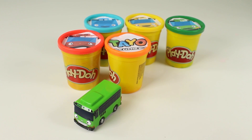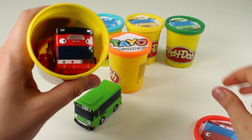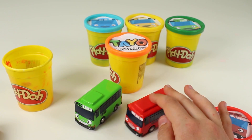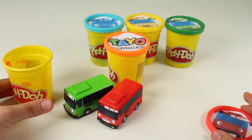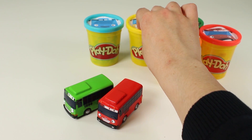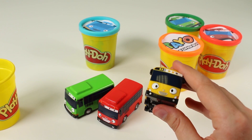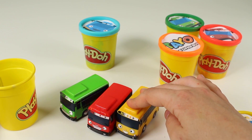Come on then, shall we keep going? This time, let's go with the colour red. I wonder what we're going to find inside. Whoa, another bus — this one's the colour red. Both of them are from Tayo. How awesome are they? I love the red one. They're so cool. Look how quick it can move. Okay, let's move this over here and keep finding more surprises. This time, let's go with the colour yellow. Oh guys, look — can you see? Another bus! This one's the colour yellow. So cool. Look at it move. Which is your favourite bus so far?